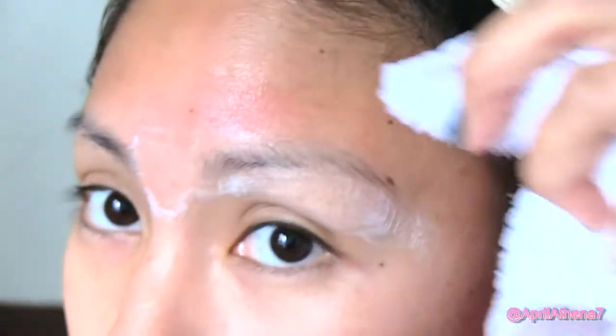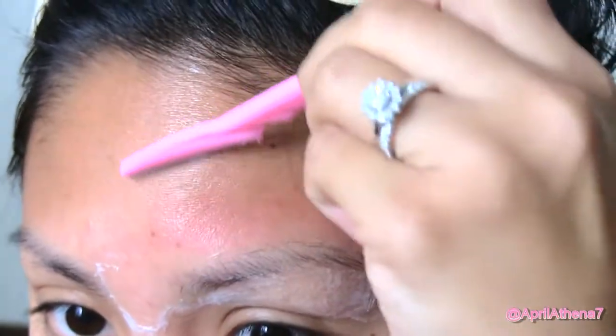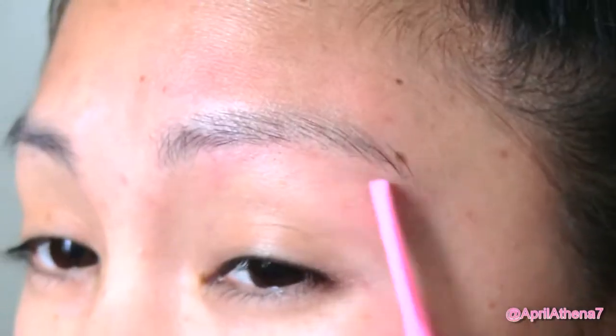Wipe with a towel and do it once again just to make sure you like the shape. Be very gentle and careful because this is a razor — the bottom arch of the eyebrows is the hardest, so use small motions to remove the hairs.